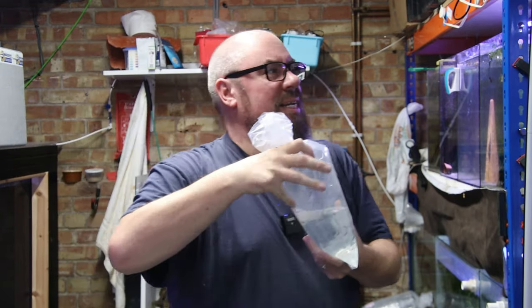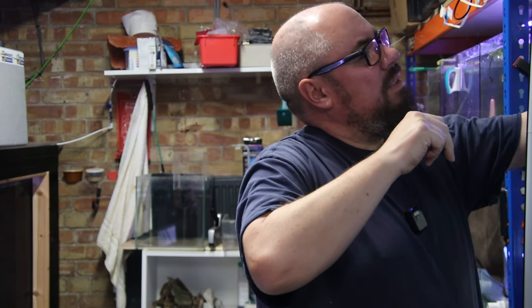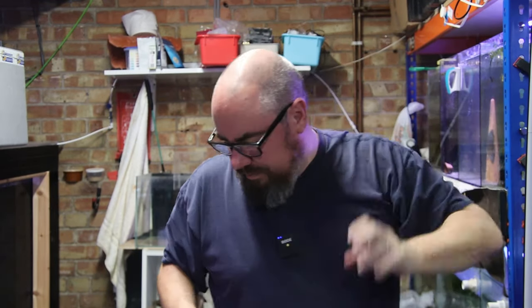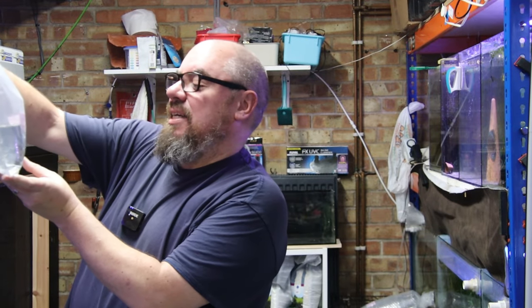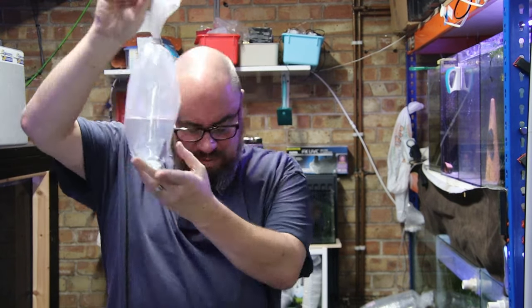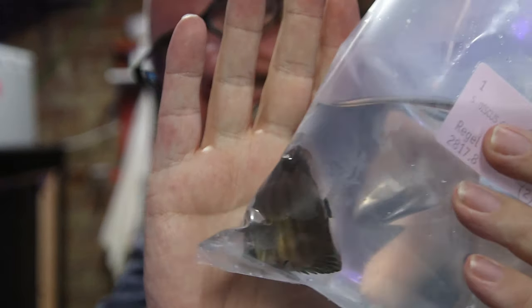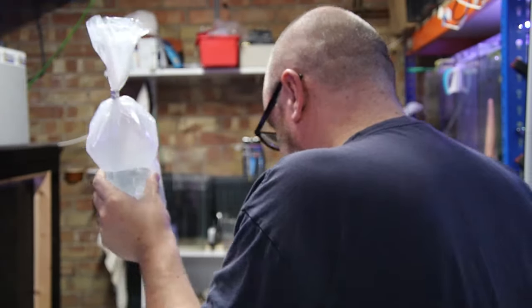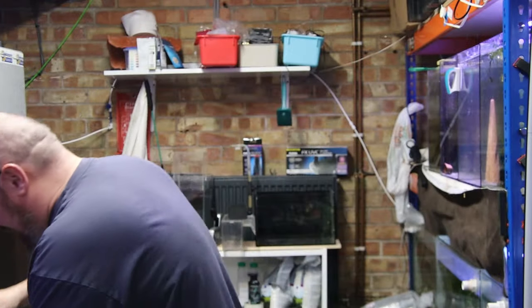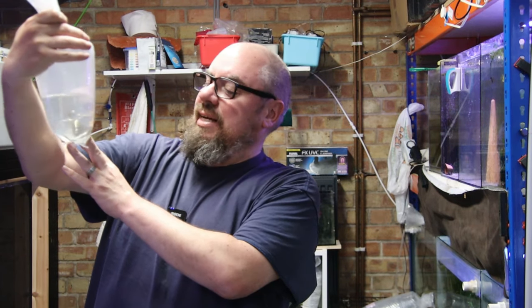Another Cichla kelberryi peacock bass going in. Then another discus — a slightly bigger heckel blue for Scott. They go straight into the corner as soon as I pick them up, but it's a good-looking fish — nice shape even at this small size. And another heckel blue.